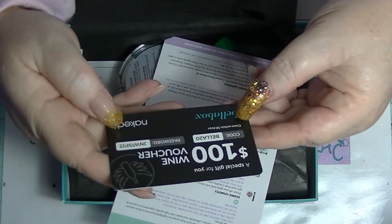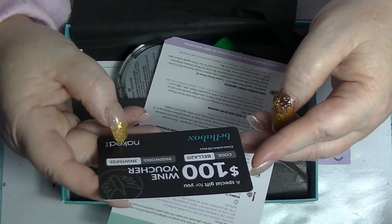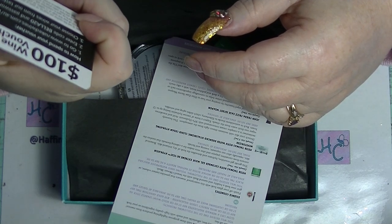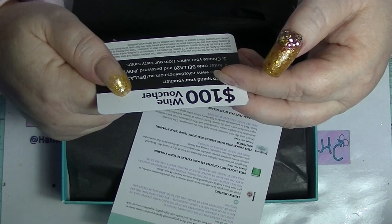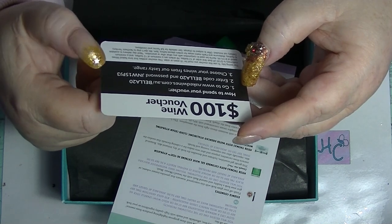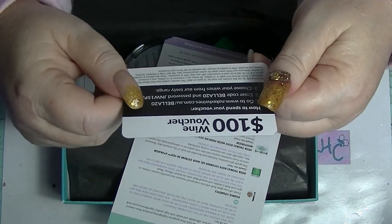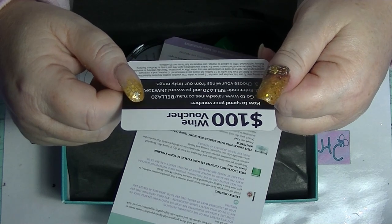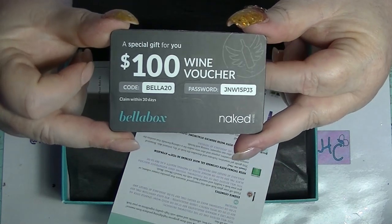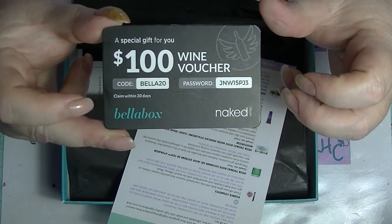They also gave us a special gift voucher — a wine voucher. I don't drink wine so it's not really a thing for me. Apparently you have to spend $155.88. But if you're interested and you drink wine, go to nakedwines.com.au forward slash Bella20, pause the video, enter the code and the password, and the first one to do that will get a $100 wine voucher. So if you're into wine, you're welcome.